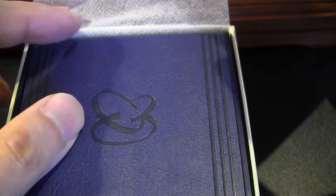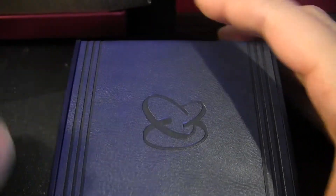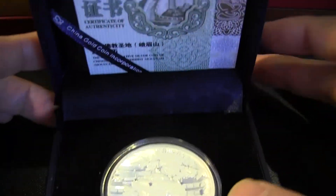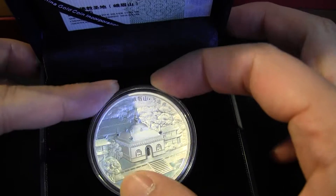I really like this one. It comes in a blue box and the front just kind of opens. It has a COA here — I don't recall the mintage on this one.